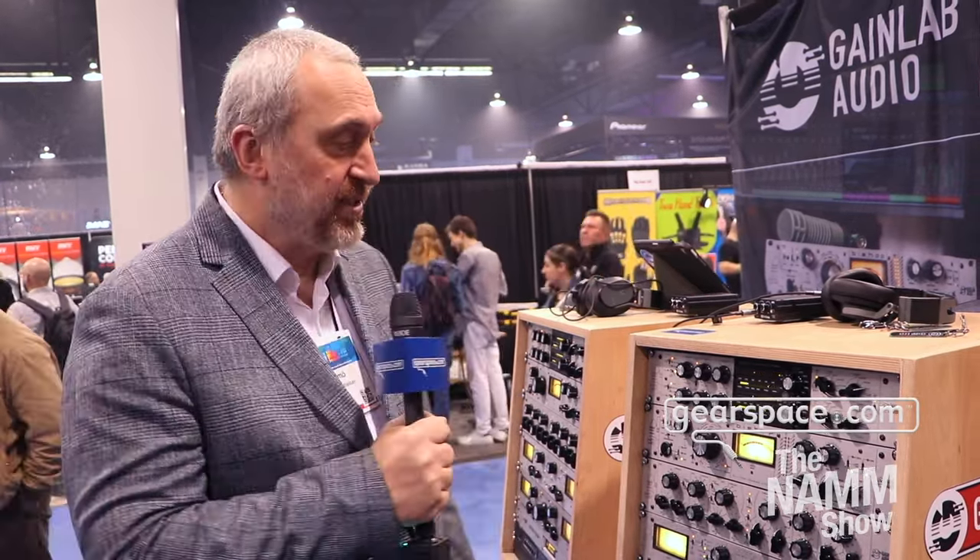Hello Gearspace, this is Imri McKay from Gain Lab Audio. I'm proud to introduce you to our new product which we are showcasing here at the NAMM show, so nobody has ever seen or heard this before. This is our new product, the Governor, which contains our very special compressor technique with a dual-slope optical compressor.